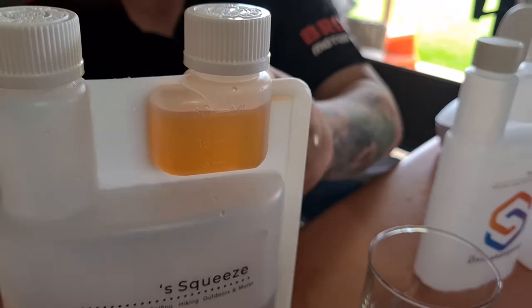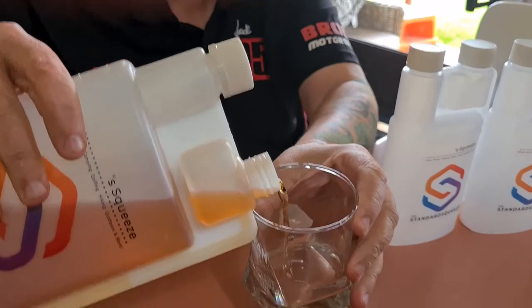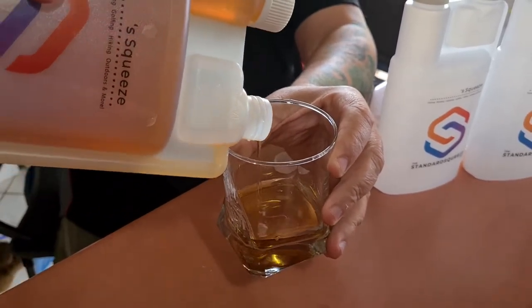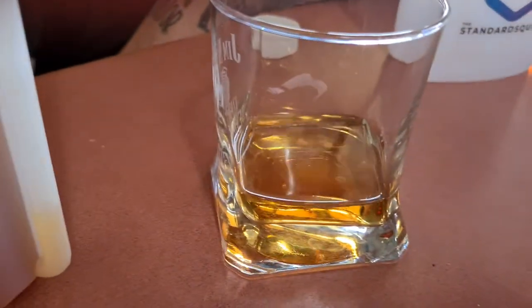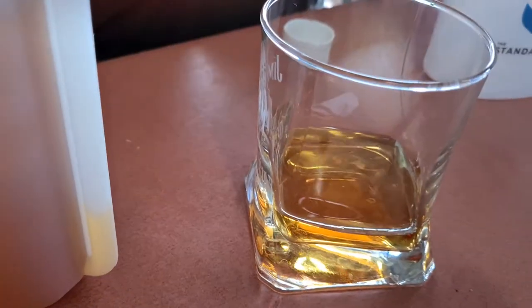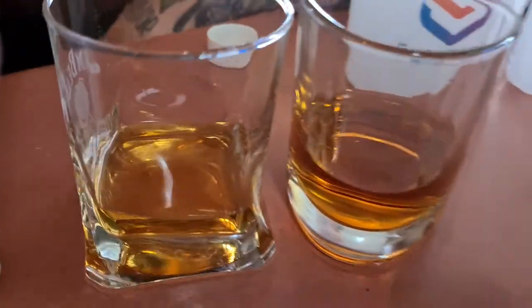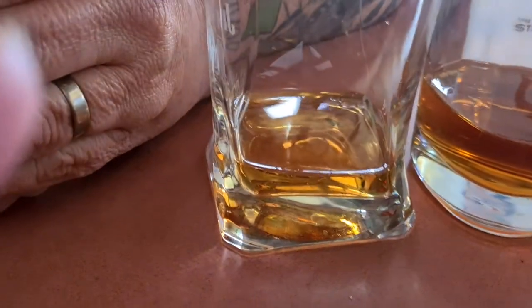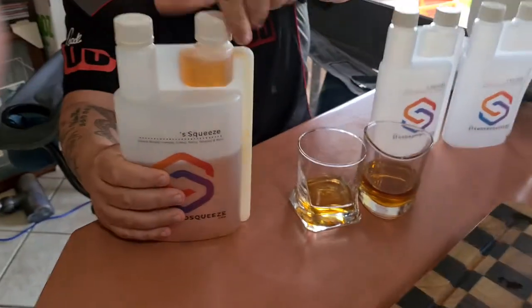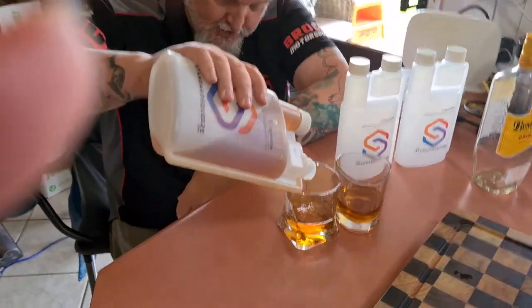You fill up the top section, take your lid off, and that's your standard 30 mil drink. Kerry uses this one. You can also do a double shot — I filled it up again and you can make a nice double shot. We've probably been drinking double shots all the time.